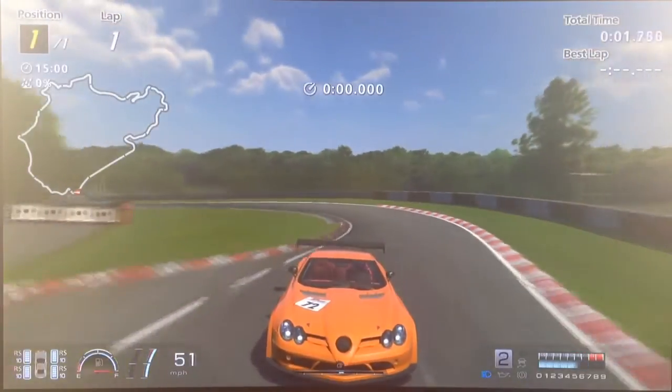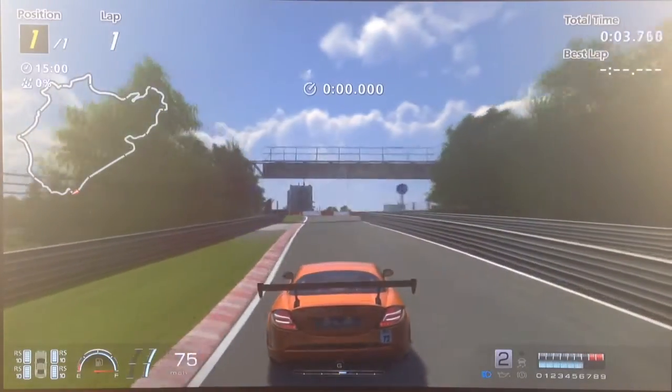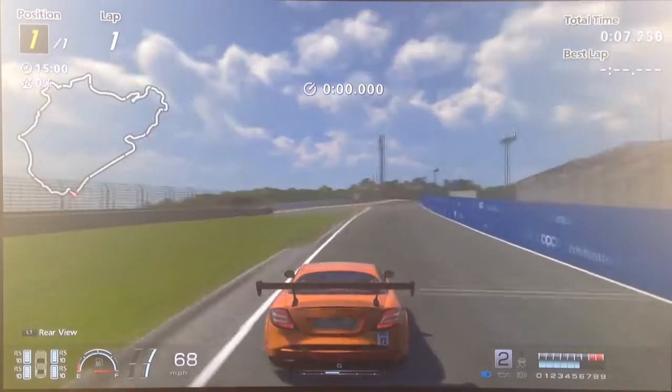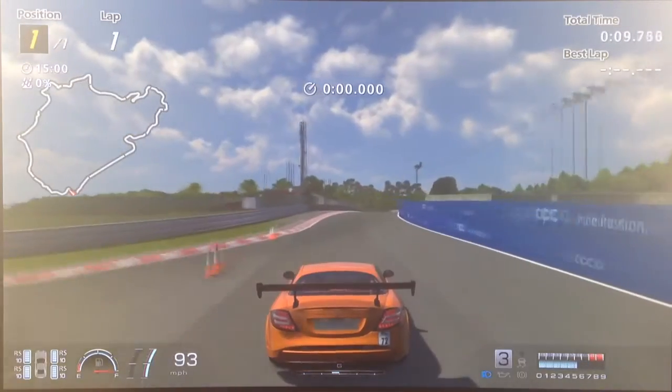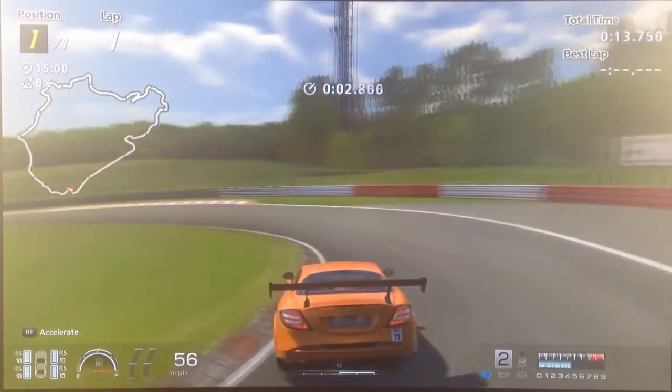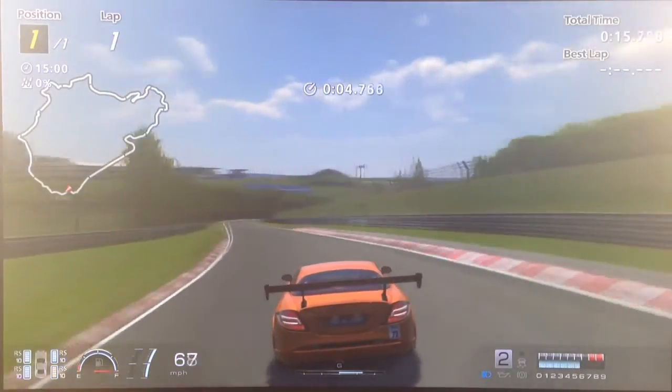I've also fitted it with the 722 GT style wing and body kit, as well as the carbon wing mirrors and the number 72, because it's close to 722.